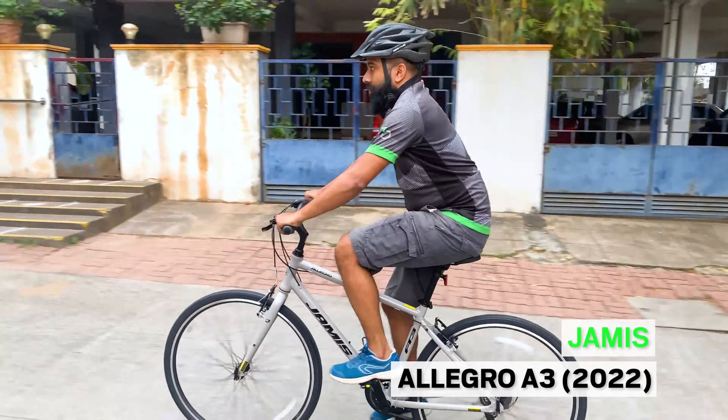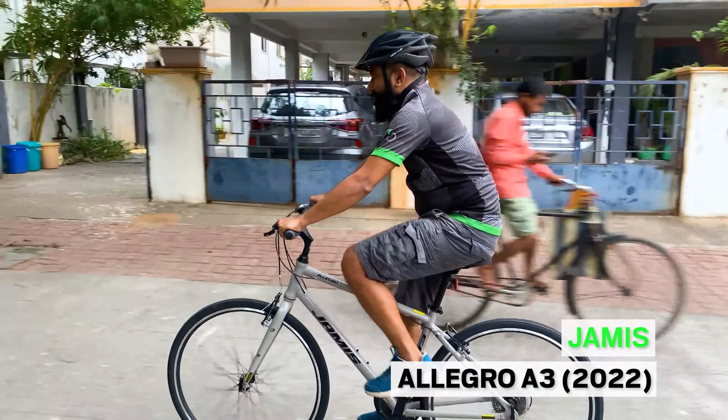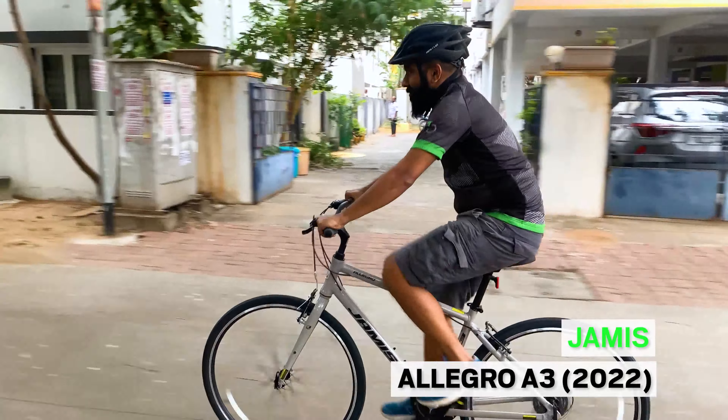Started in 1979 with city cruiser bicycles, Jameis have come a long way with a wide range of city bikes, road bikes and MTBs. We got the opportunity to test ride the Jameis Allegro A3 hybrid bicycle and here is what we thought.